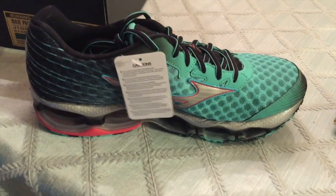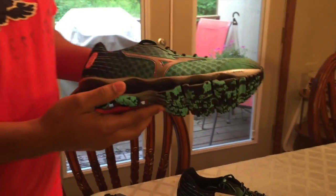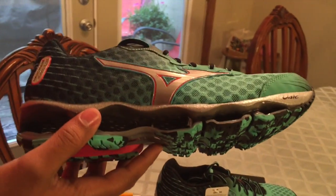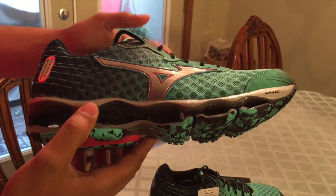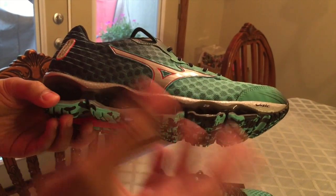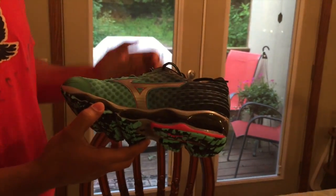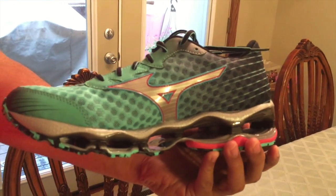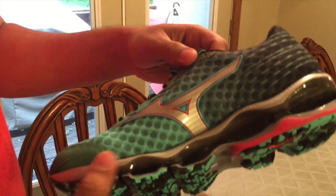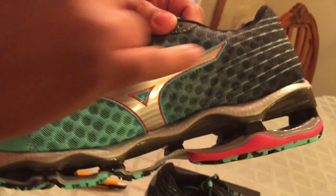I want to remind you once again that the Mizuno 4 has a performance even better than the other Mizunos. Every projection Mizuno makes, it's always the lightest, because the big challenge was to make it lighter. You can see these ventilation holes here — they're not only in front, they're behind too.